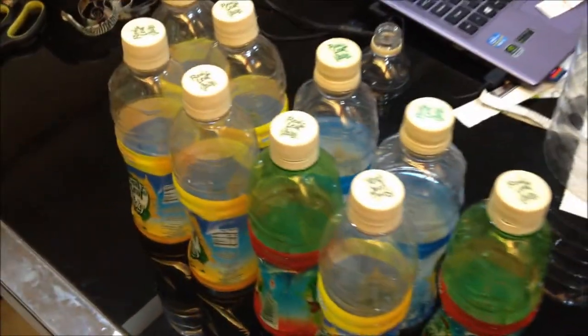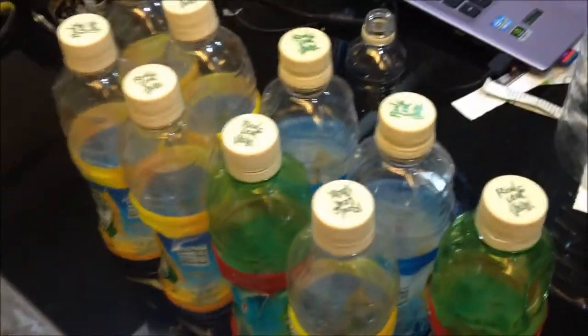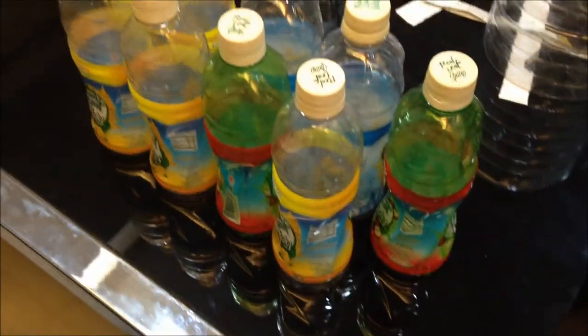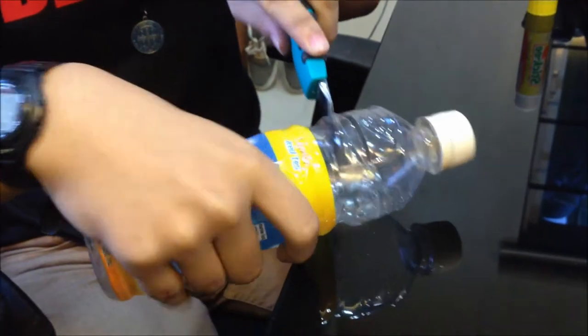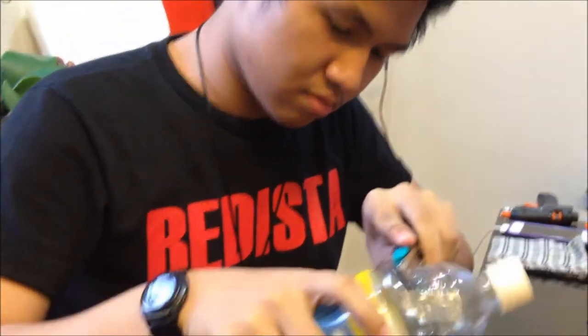Procedures. Step number 1: Collect plastic bottles that are identical. Step number 2: Cut at least 30 top parts of the bottles using a cutter. Be careful.